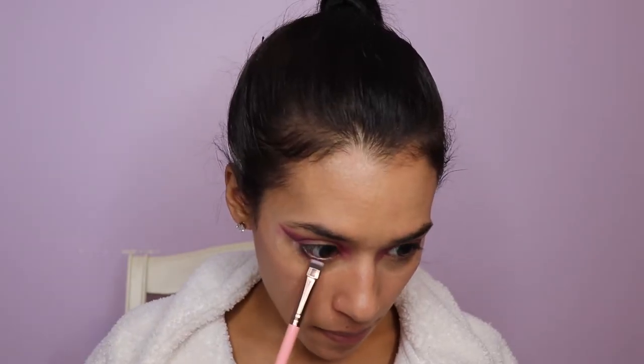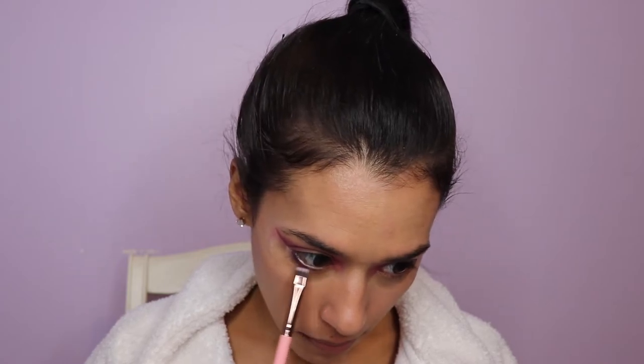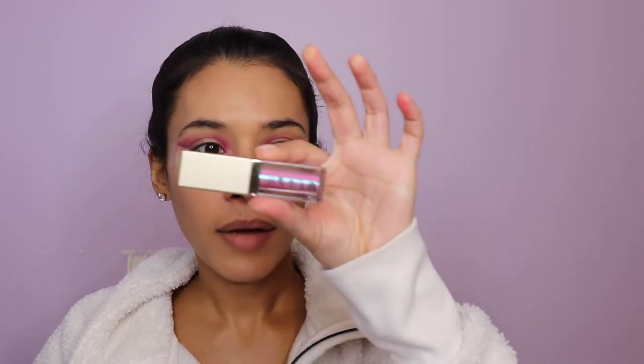For the center of the eye, I do want a glittery effect. I'm going to use the Stila Sea Siren liquid eyeshadow — it looks like this — and we're just going to go with this in the center of the eye. Then I'm going to take this tape off.